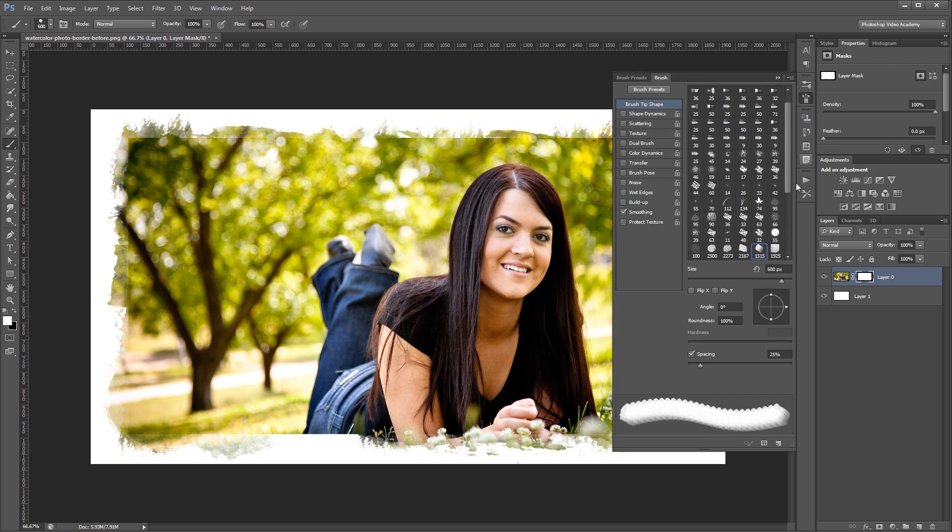If you need to, you can come into the brush palette and rotate your brushes around to make them align with the sides of your image a little bit better.